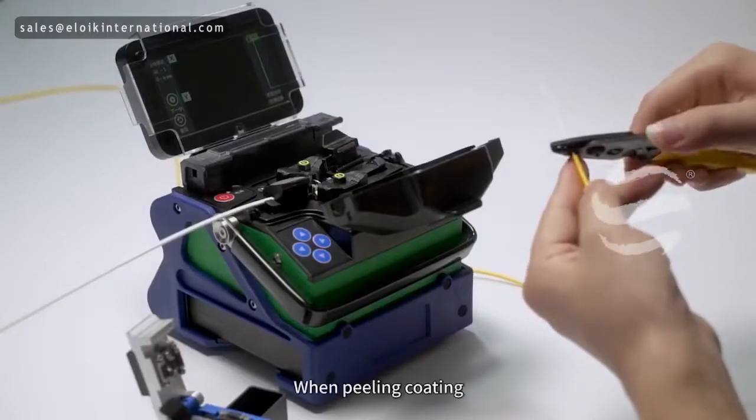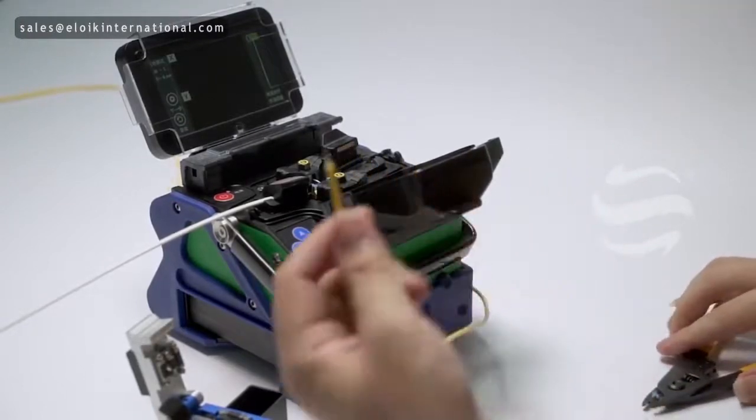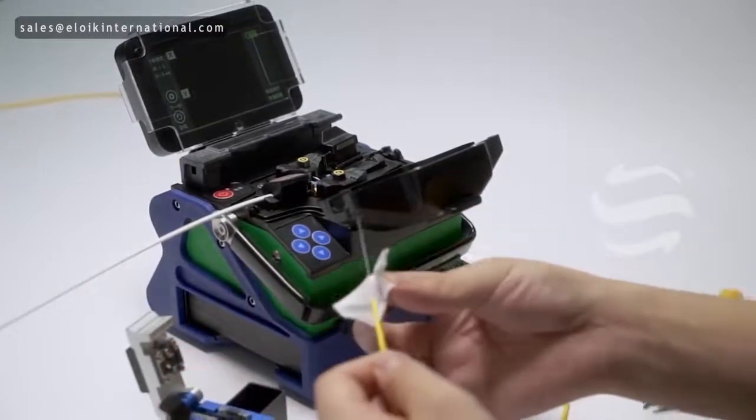The same process applies to the second fiber. When peeling the coating, keep 3mm length of coating. Then clean the fiber.